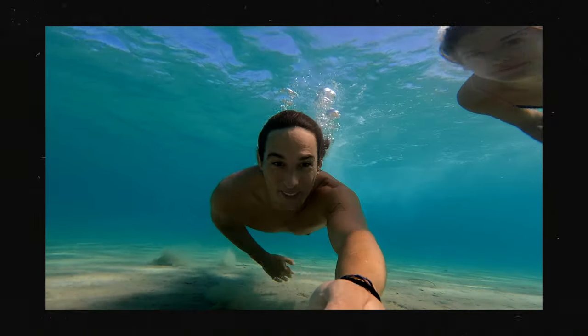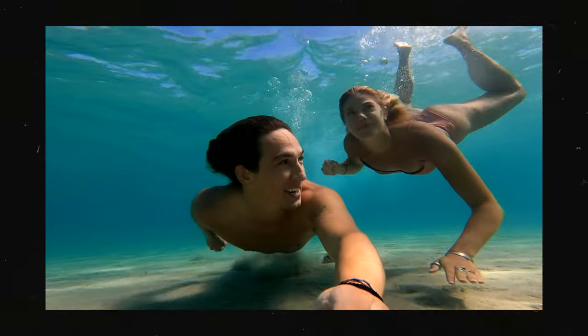So let's get stuck into it. For those of you that are new around here, my name is Jake Rich. I'm a travel filmmaker and photographer from Australia.